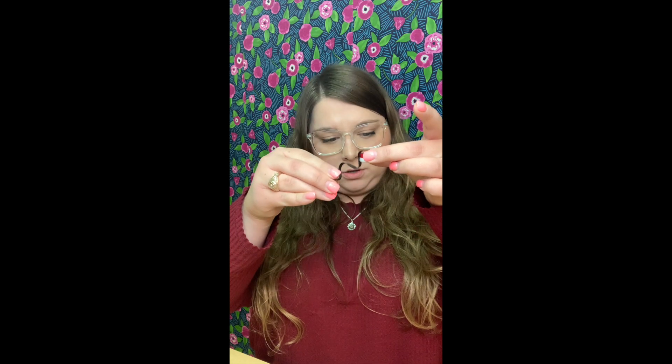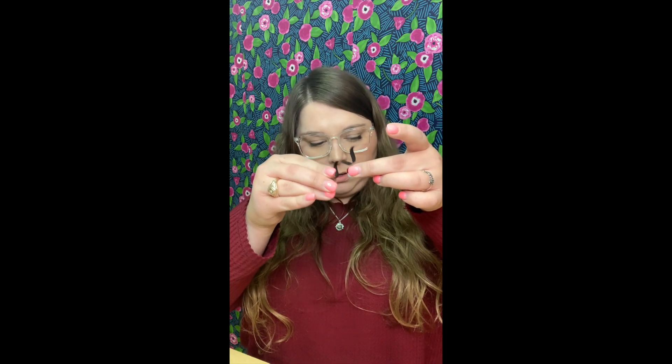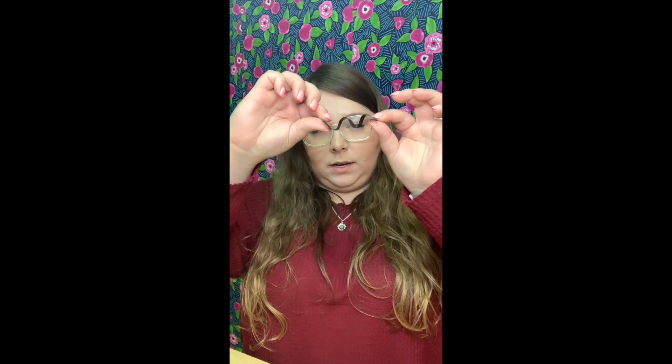What about magnetism? There is no magnetic attraction. And if we look, it has been shaped flat and into a wave, so it is malleable.